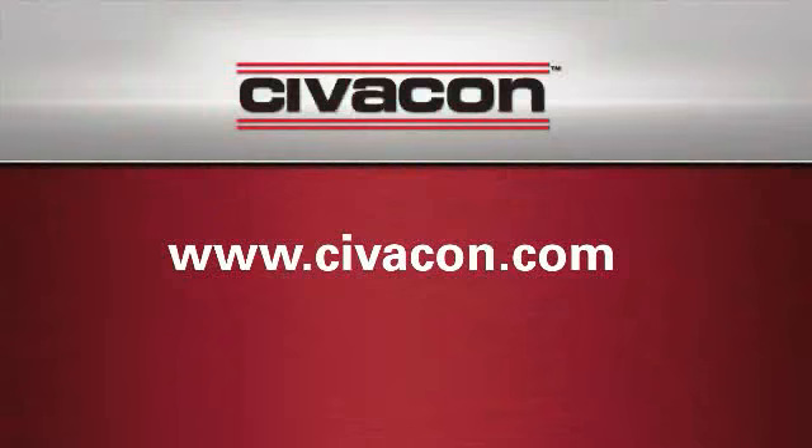To learn more about the Civicon GS1001 and GS1000, visit www.civicon.com.